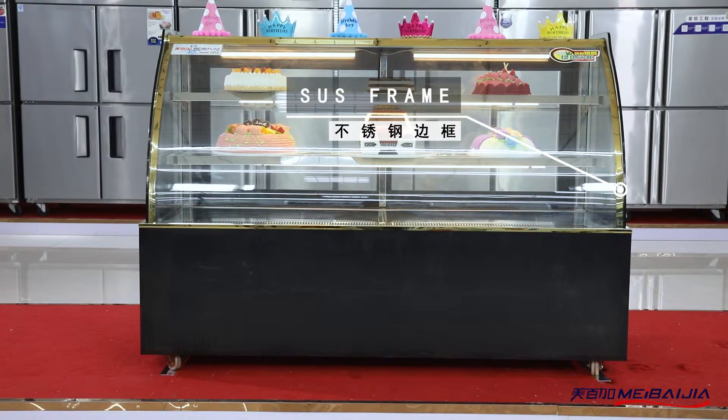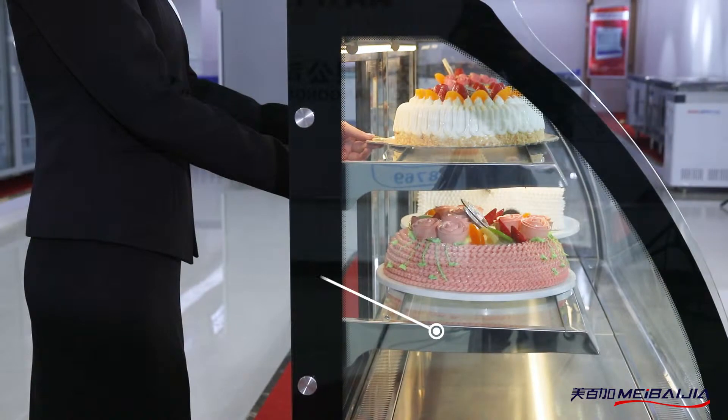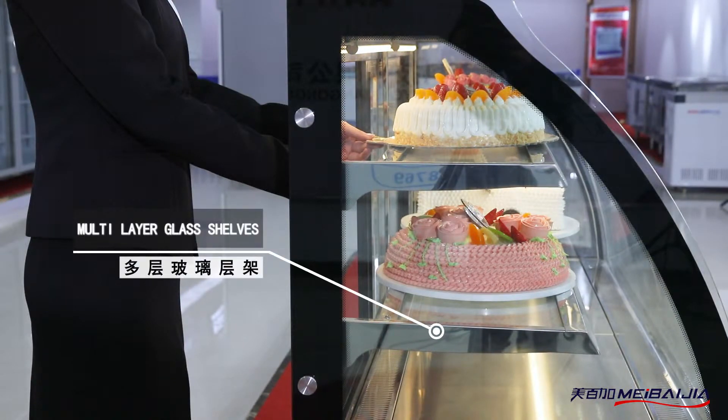A digital thermostat is applied for precise temperature control. The air cooling system operates circularly and uniformly to retain freshness.